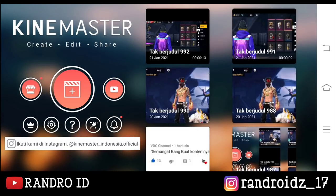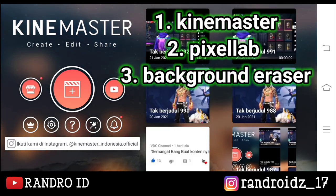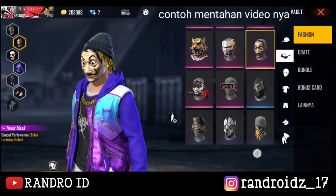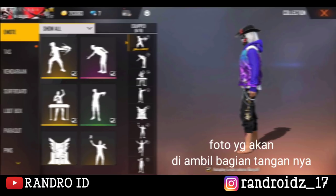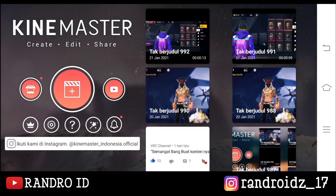Okay friends, to edit the video, here you will need 3 apps: KineMaster, PixelLab, and Background Eraser. Then to help the video, you can do it like this. Okay, jika semua bahan mentah sudah kalian sediakan, langsung aja kita masuk ke video tutorialnya.